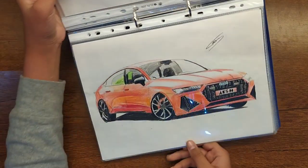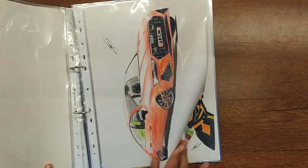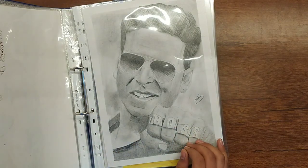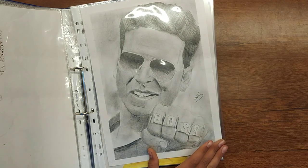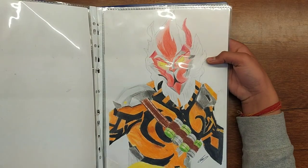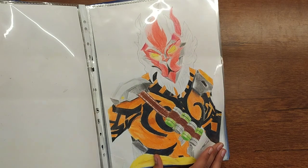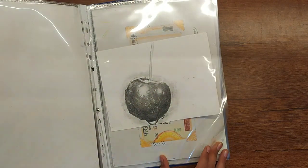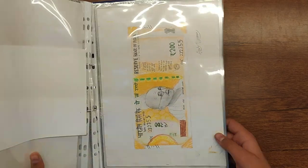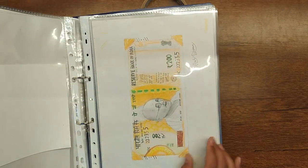This is the first drawing which was colored. And this is Wukong. This is an Akshay Kumar drawing.